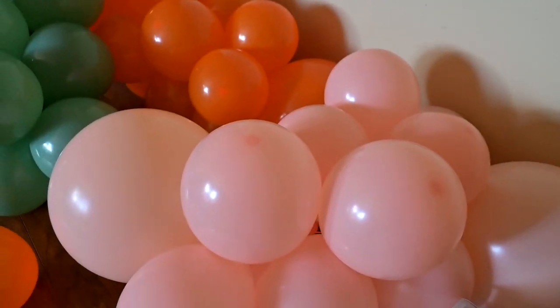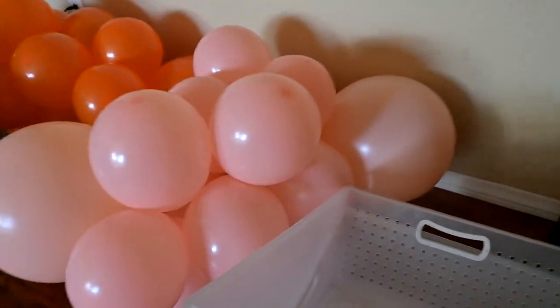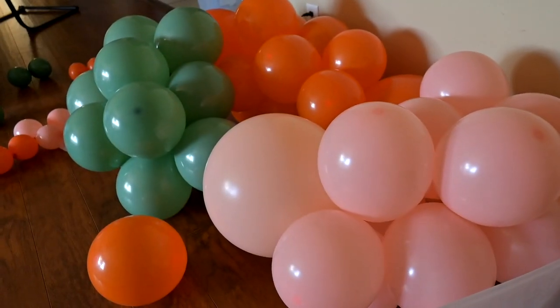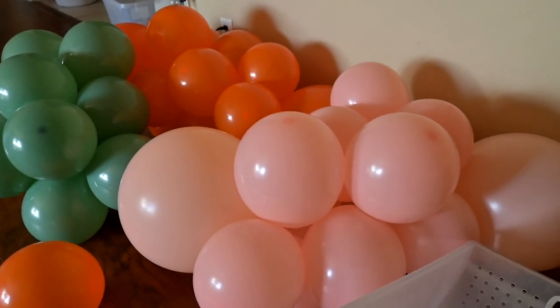It looks nice. I can't say I understand the color scheme. But I feel like the elasticity of the balloons was pretty good. The necks on the balloons were pretty good too, so that's cool.